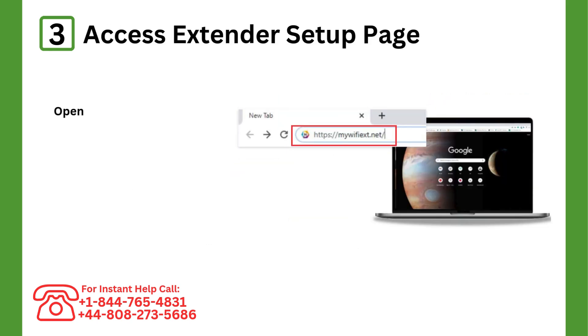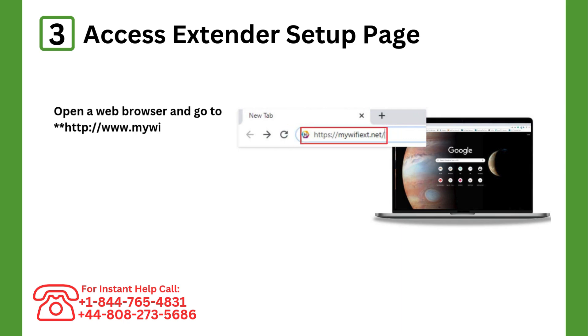Step 3: Access the extender setup page. Open a web browser and go to http://www.mywifixt.net.